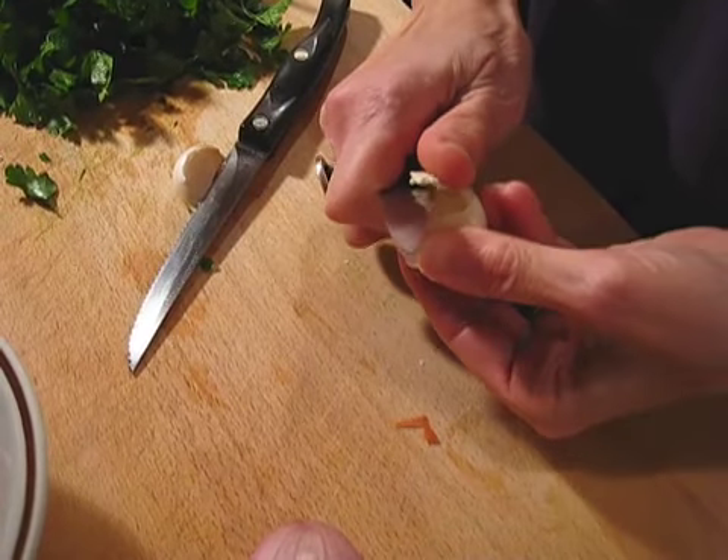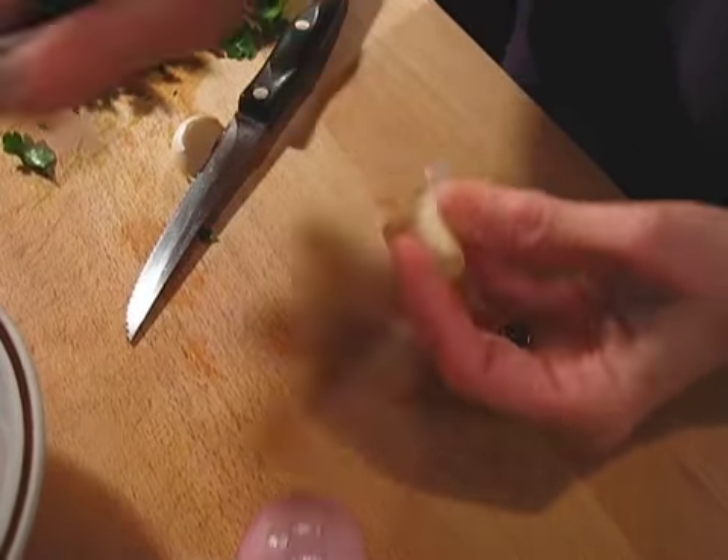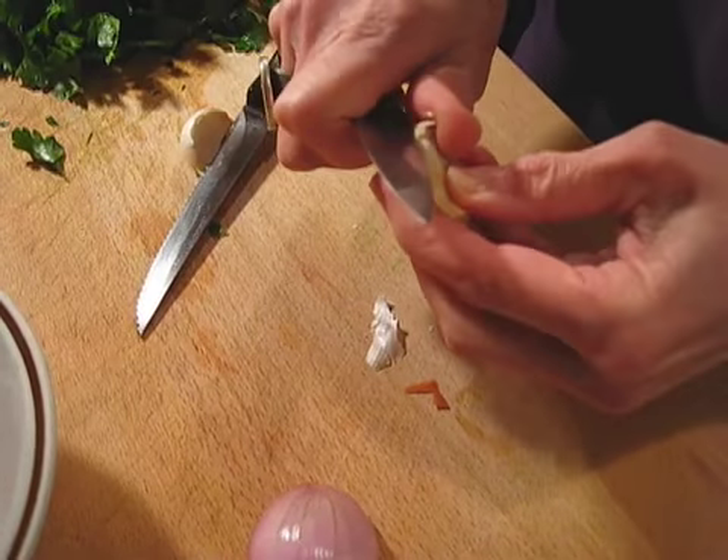I'm not going to be crushing the garlic because I want to slice it. I'm just going to peel it and take off each end.